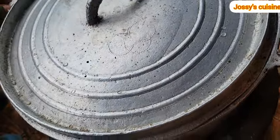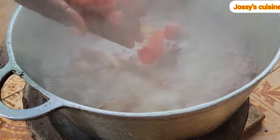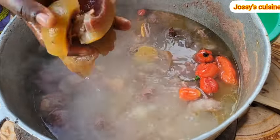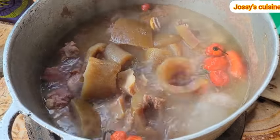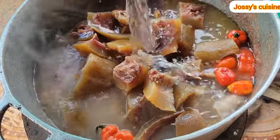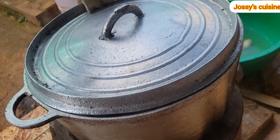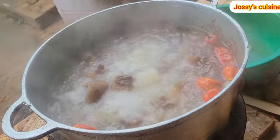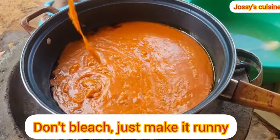We fortify our fire by adding in more charcoal, then place our pot of meat on the fire. Once our meat is about 90 percent cooked, we add in some hot peppers and then add in our cow skin so that it absorbs some of the salt and seasoning. We cover and cook for about five to ten more minutes, and once our meat is ready we take it off the fire and proceed to heat up our palm oil.